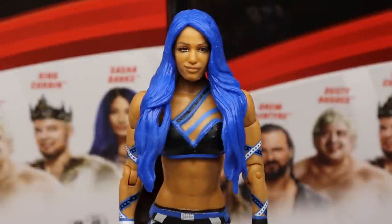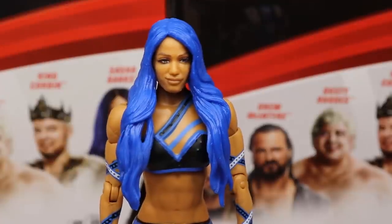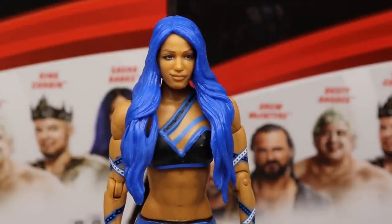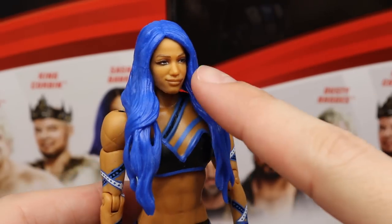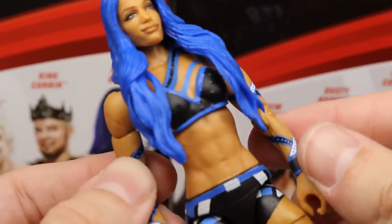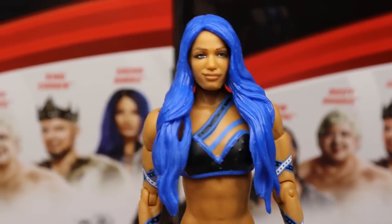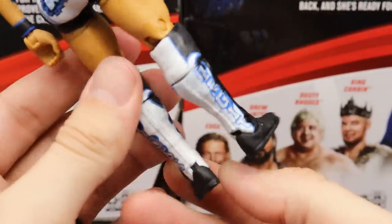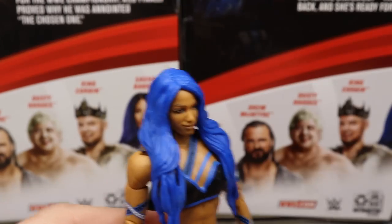Getting into Sasha Banks herself — the head sculpt is alright; I don't think they've ever fully nailed her likeness but I like the blue hair color. The attire is super fire — blue, black, and white — and I believe this is the first ever Sasha with double-jointed knees, which is a great addition. The figure features the Sasha Banks logo on the back, an upper thigh cut, and 'Legit Boss' on the kick pads with white and blue flames going up the knee pads. Overall a really good Sasha Banks figure.